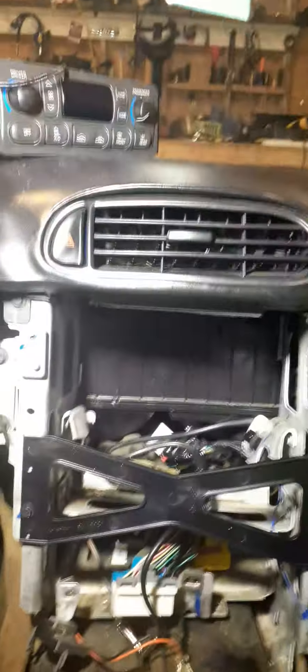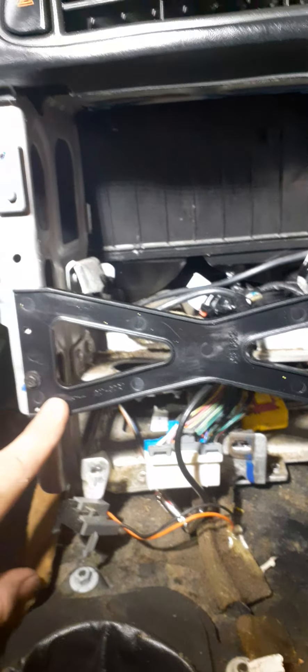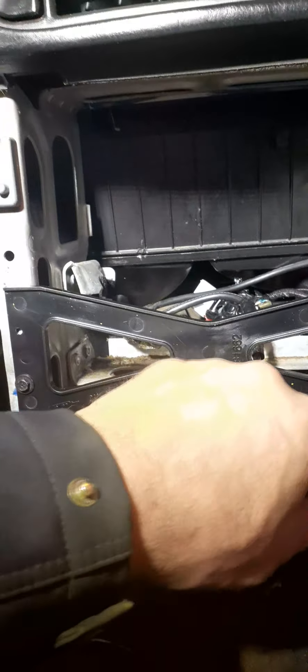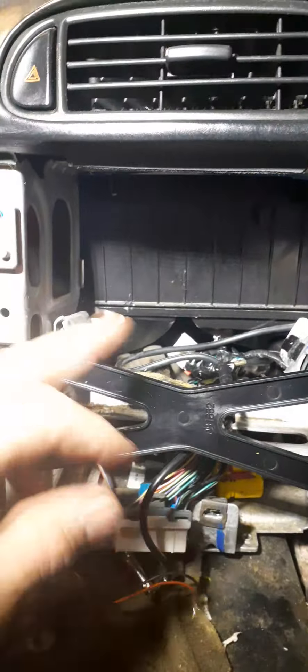All right, part one of the install of the head unit — this is a Metra kit. This bracket comes with it; you'll fit an existing hole and screw it in here and here. You're going to re-drill these holes, which is going to move your unit down for the double-DIN opening.